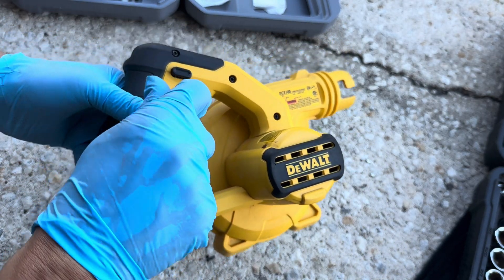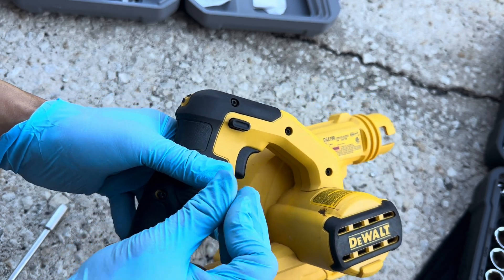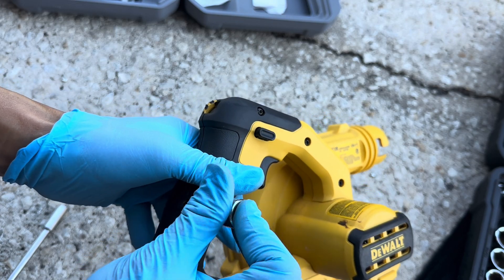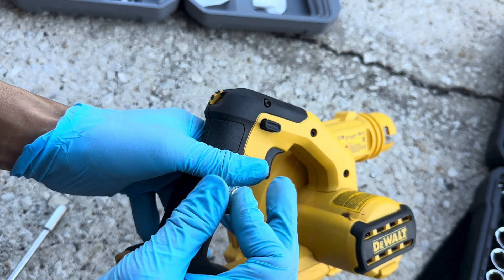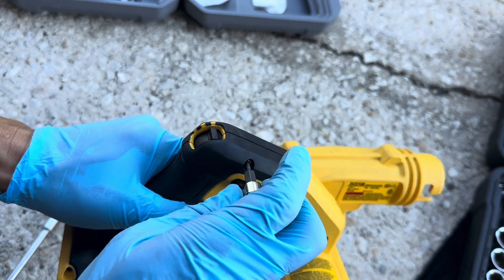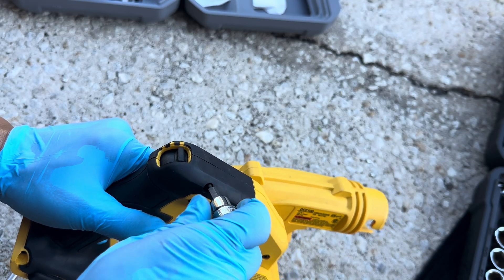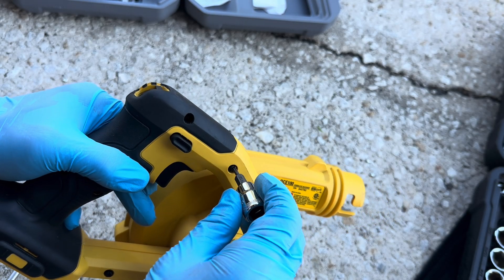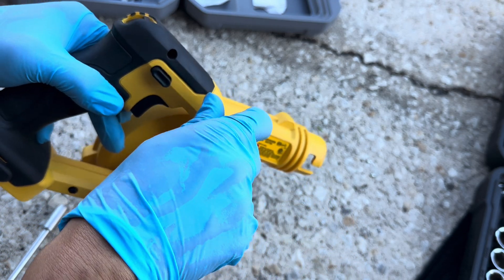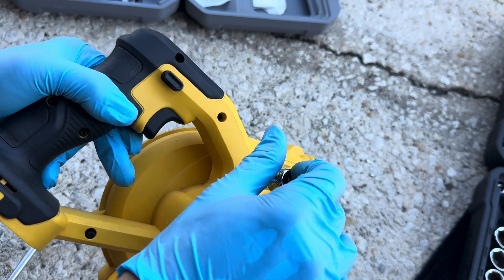I'm going to go ahead and just hand tighten all the screws. I'm not going to torque it down or anything yet. Even if there is a torque spec it's probably not much — probably three foot-pounds. Pretty small screws. I'm not even using a ratchet for this — it'll probably just strip the plastic.